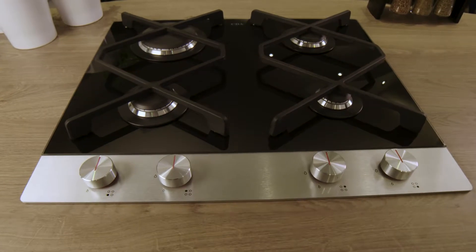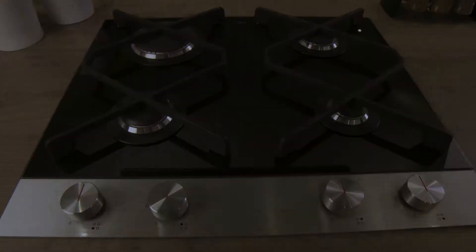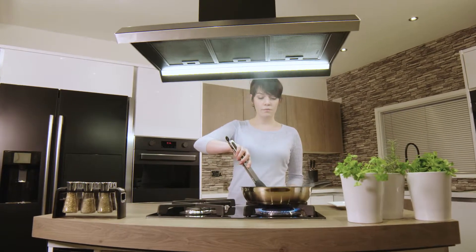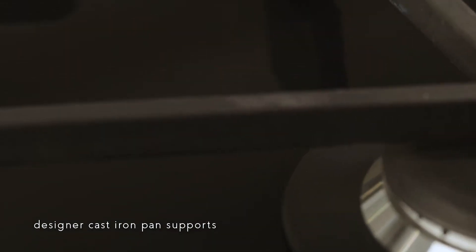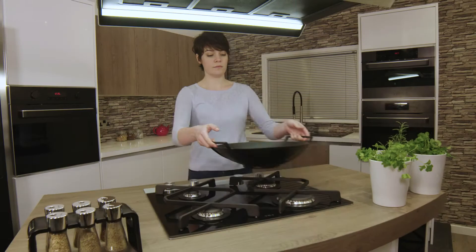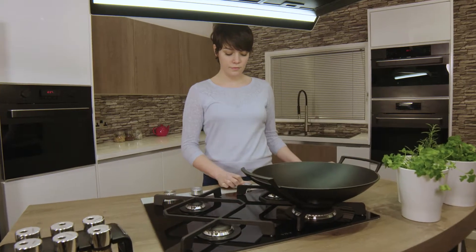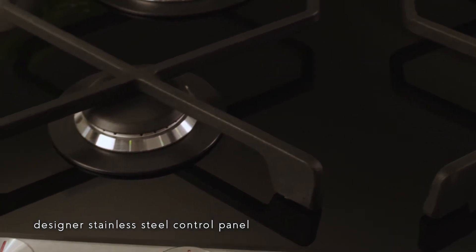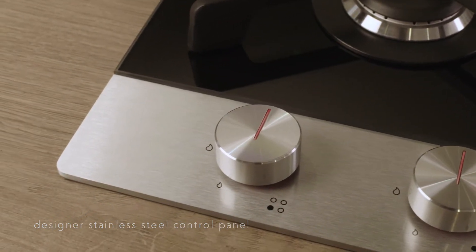The CDA HVG680BL designer collection gas hob brings elegance and safety to any kitchen. The sleek 60cm wide black glass top with designer cast iron pan supports features four gas burners, including an ultra-rapid 4kW burner for faster cooking. It is controlled using dials which are located at the front on a designer stainless steel control panel.